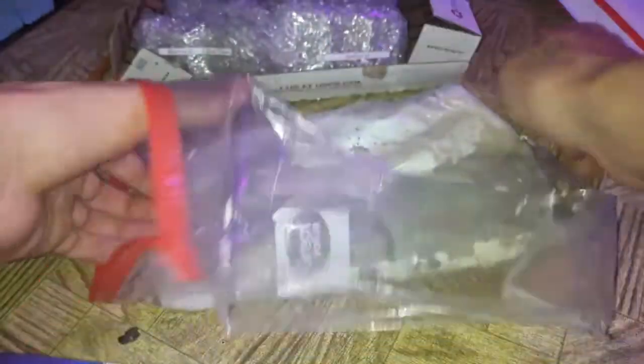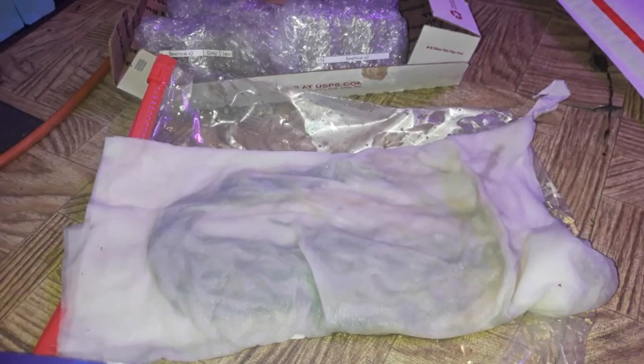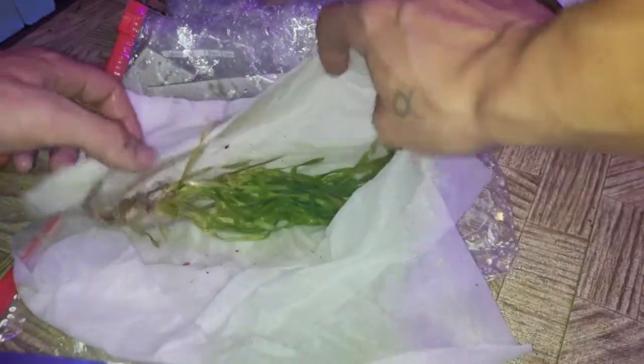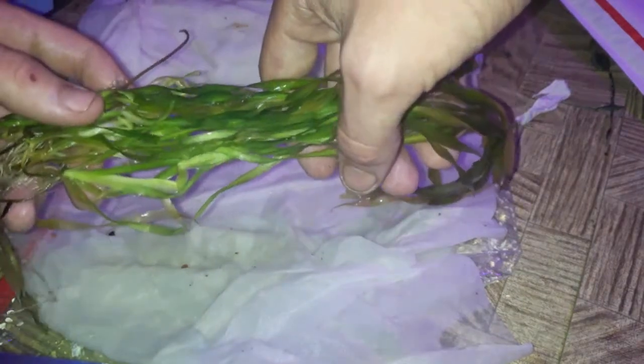These are the plants I got — some corkscrew vallisneria, I don't know the scientific name off the top of my head, I'll figure it out later. As I open them up, they're very green, healthy plants, not too many roots, and the roots are white. I'd say this is a successful shipment of plants — that's two in a row I've had successful plant shipments.